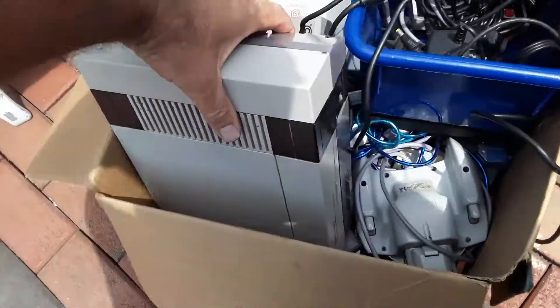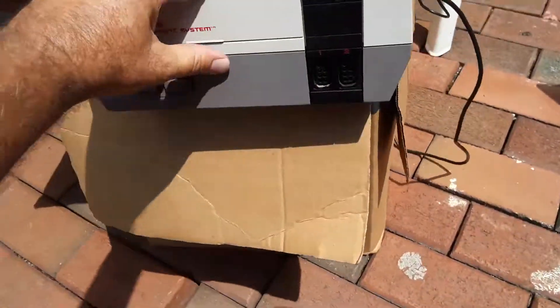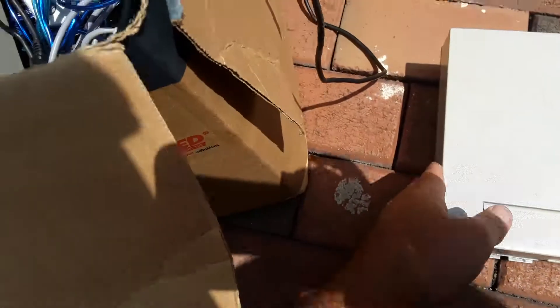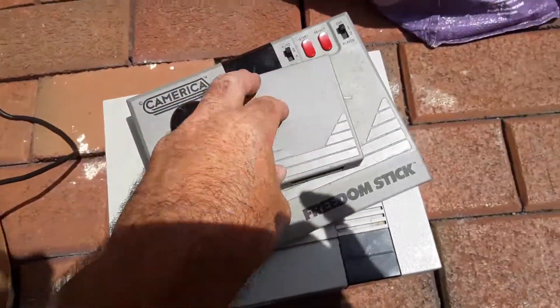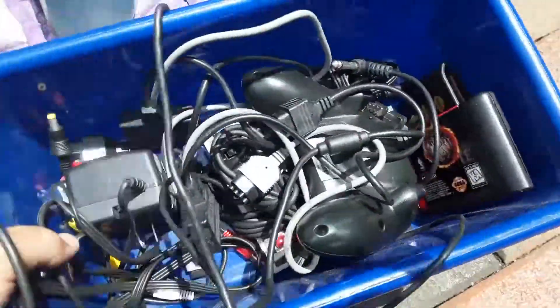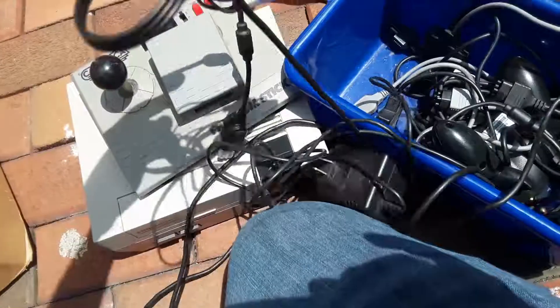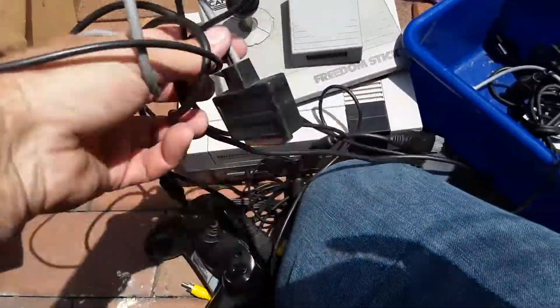Alright, here we go. I paid $100. I saw this and I saw a hint of NES games on there. So, $100 — how did I do? This is empty, but it looks nice and clean. I'm going to take this into the shop and test it. No drugs, no hidden stash of money. Got this thing — it's a Radio Shack. This must be the remote. I call this a freedom stick; I don't know what console that's for. There's some wires for the NES, an Xbox controller, and a wire adapter or something.